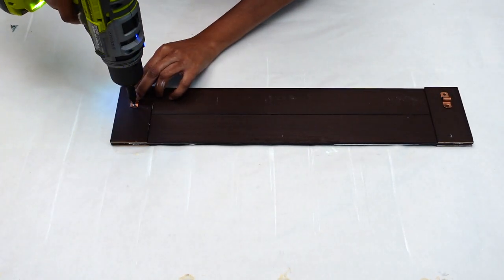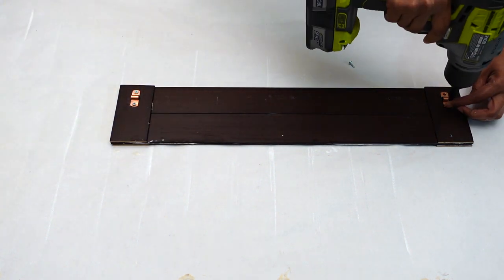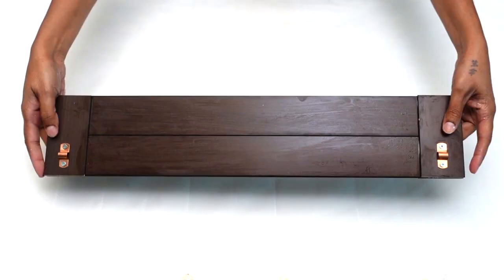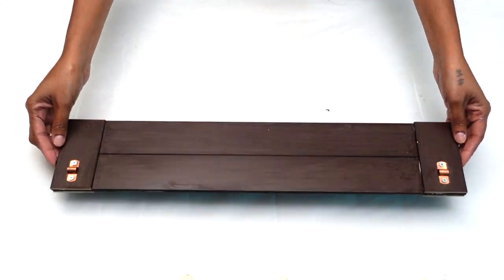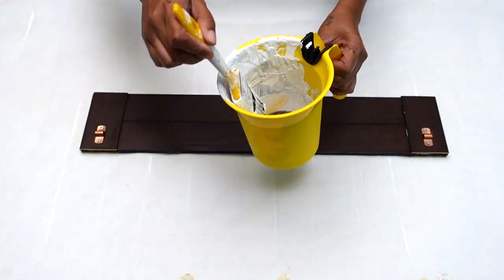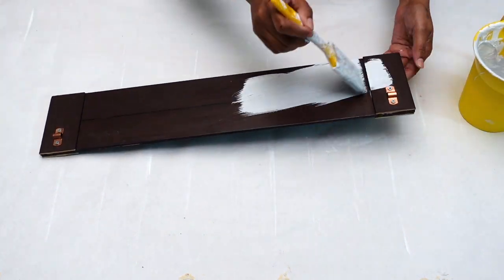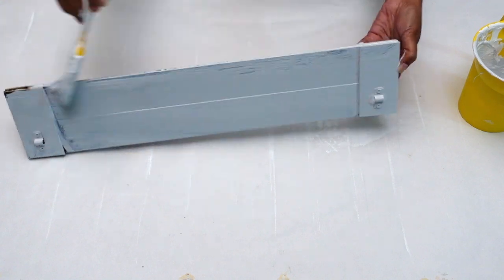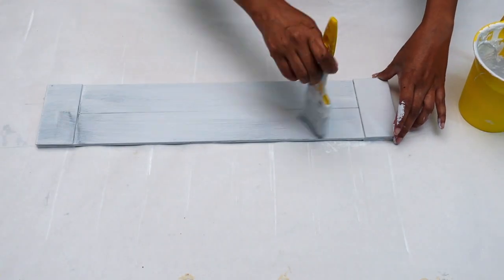I wanted to use something different to tie my string on, so using these pipe saddle clips gave this board a cool feature. This is how it turned out, but I still wanted to give it a bit of color, so I decided to paint it in gray. Here I'm using black and white chalk paint which I already got in hand, that I mixed to get my desired color. I gave this board two generous coats of paint and set it aside to dry.